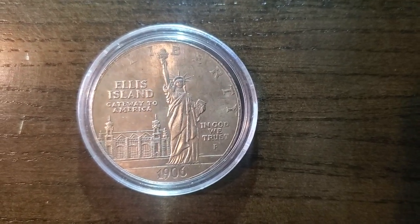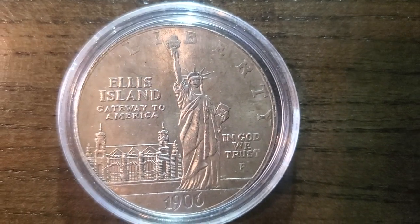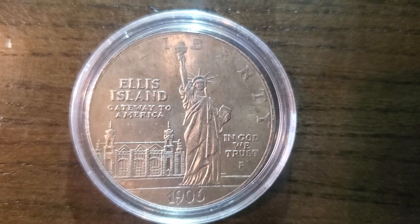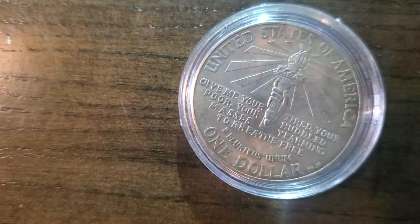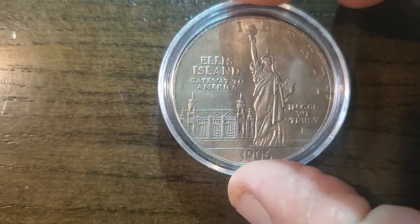Hello again, my YouTube coin lovers out there. As you can see, we've seen this coin before — the Ellis Island tribute coin — but we're going to take a look at both the front and the back under the microscope and get a real vision of the beauty of this coin. So let's get to it.